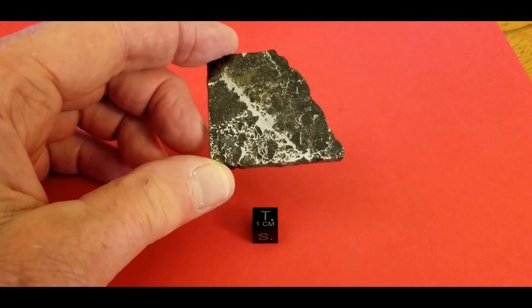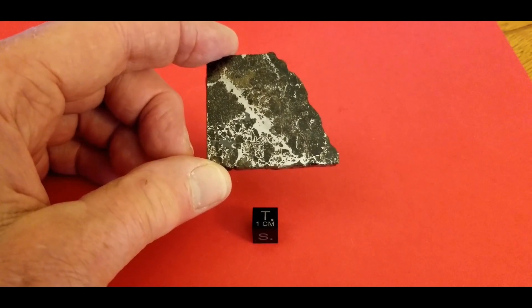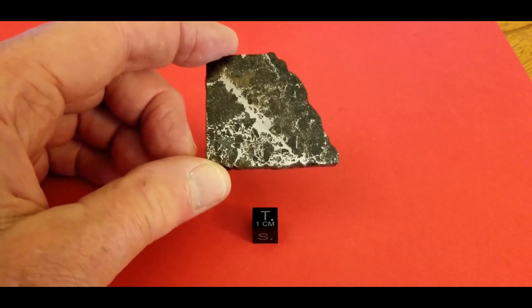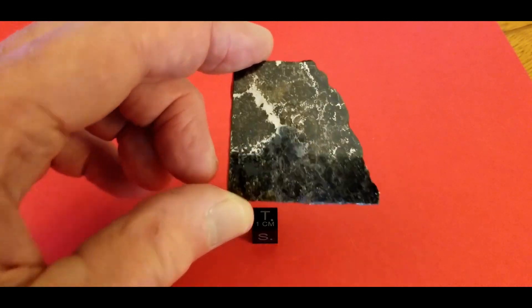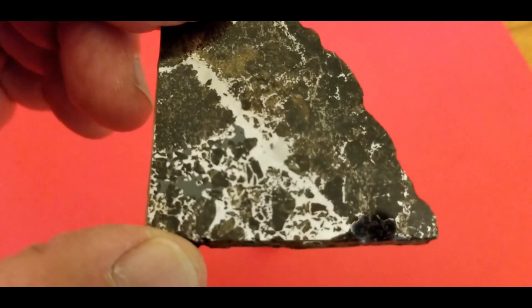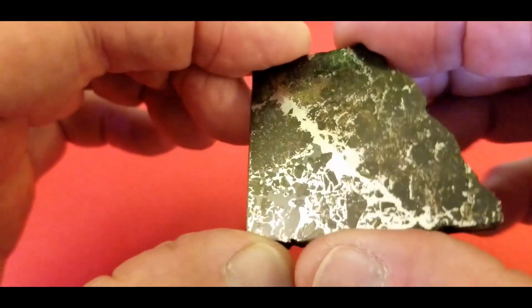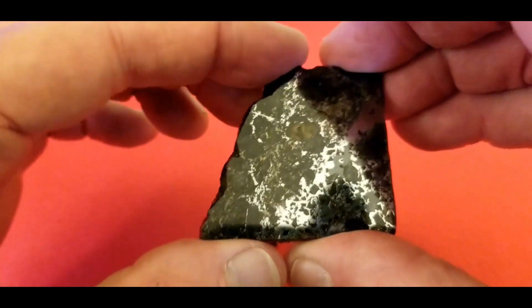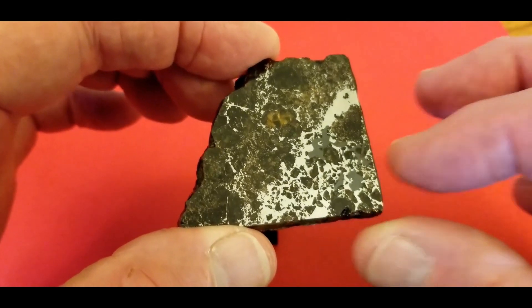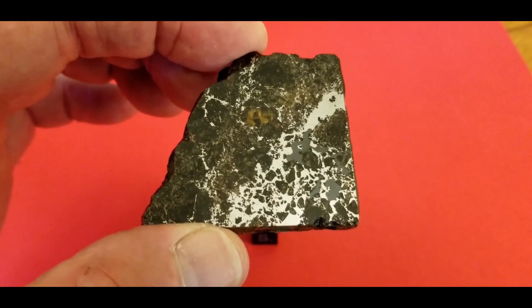This is a piece of Seymchan but it's a mesosiderite, which means it has about half metal, half crystal. It's just lovely — I love the pattern on this one. If you look at it closely you can see the grain structure in there. Both sides are polished, though there's no translucence on this piece. Still one of my early favorites.